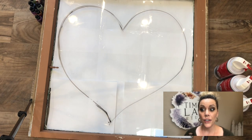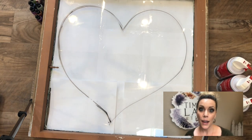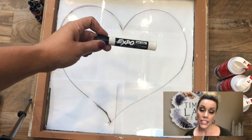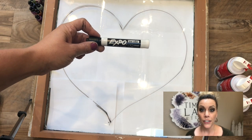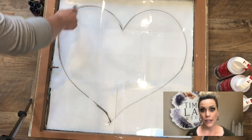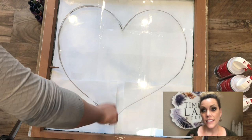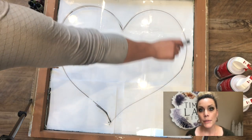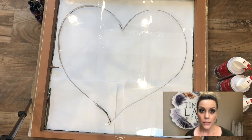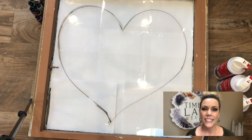What I had done was I took an Expo marker and on the opposite side of the glass, I drew a heart shape just to keep my outline of the heart that I'm going to be creating. So I have that general shape that I'm going to be following. And then after I did that, I put some paper down on the opposite side of the glass just so that you could see the color development of the inks. It just makes it easier to see.